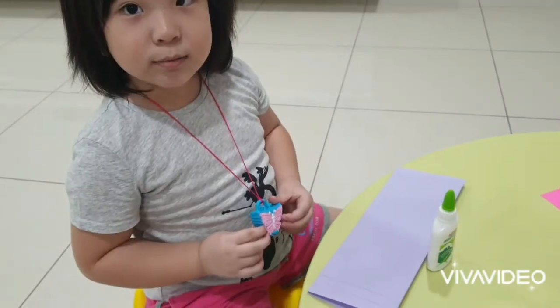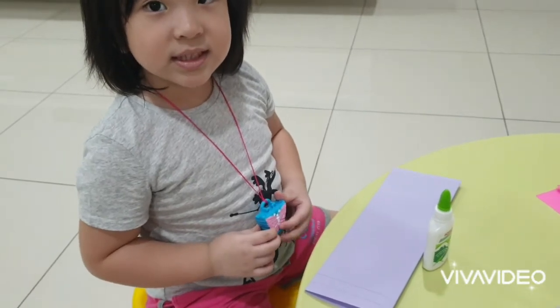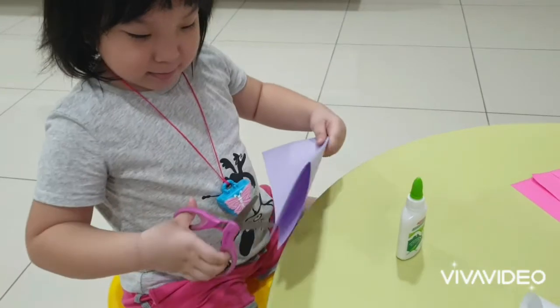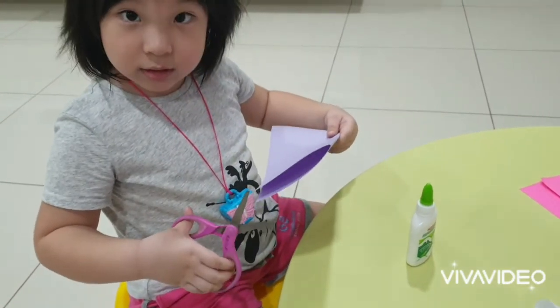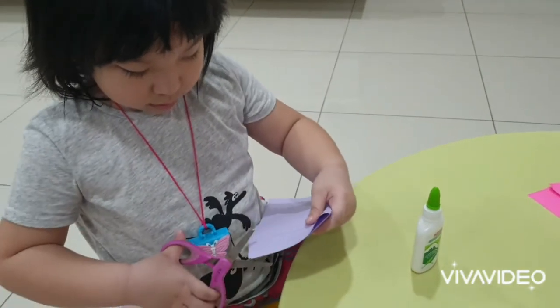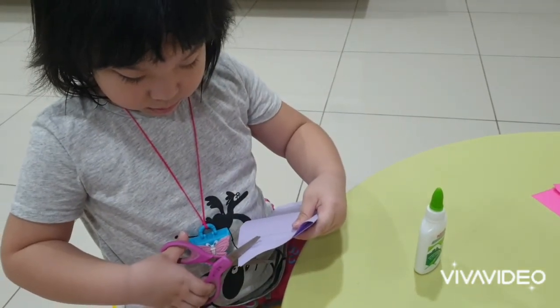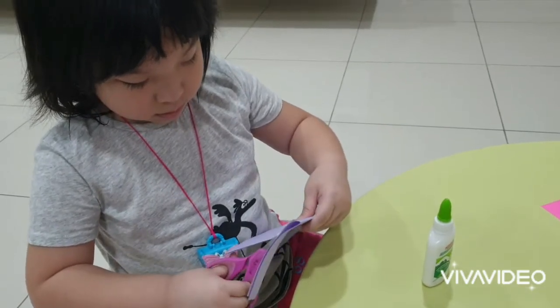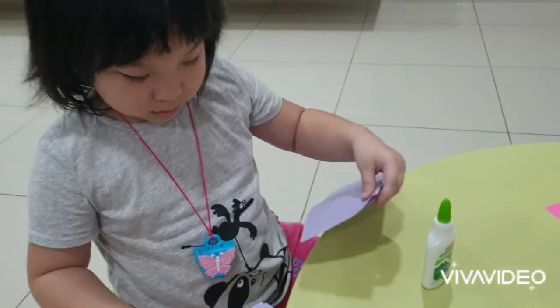I want to cut the rabbit whiskers. Cut. Cut a lot. Cut the straight line, yes. Very good.